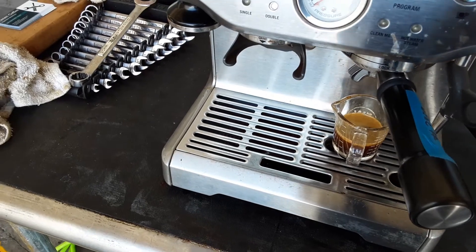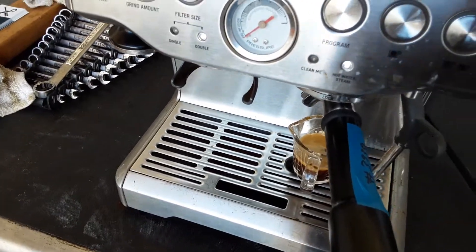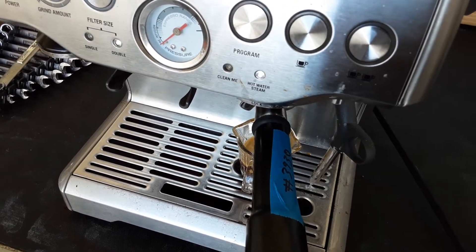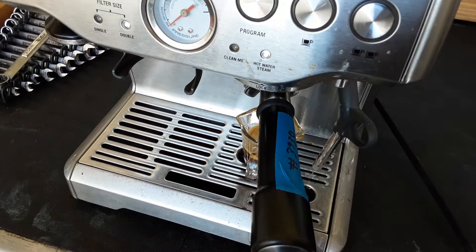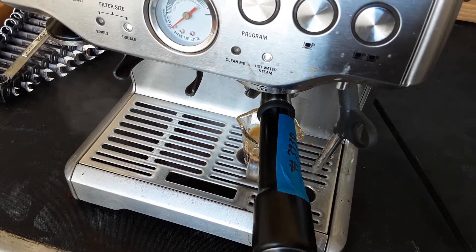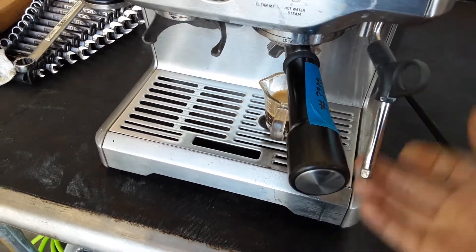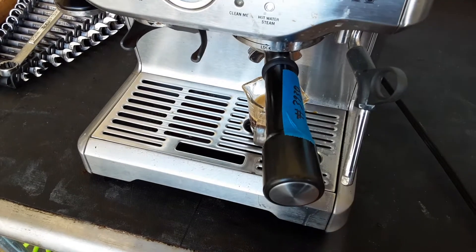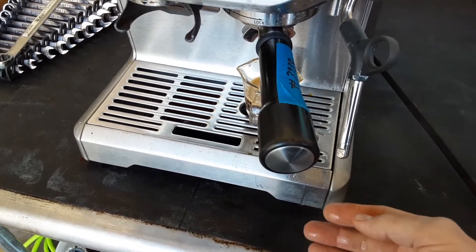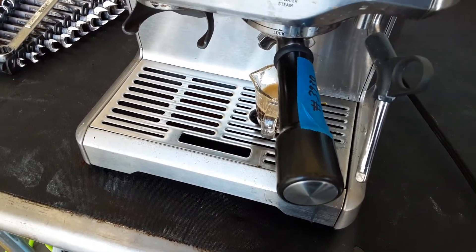Let's test the steam. Nice strong steam — maybe a little bit weak. We're going to clean the tip just to make sure. It wasn't part of the repair, but of course we can easily clean the tip.